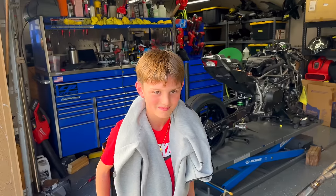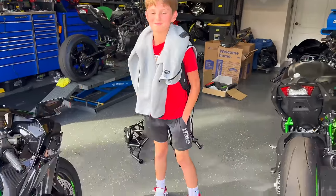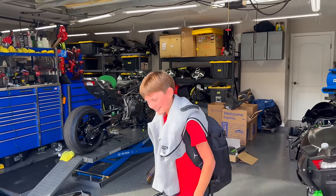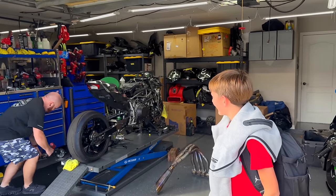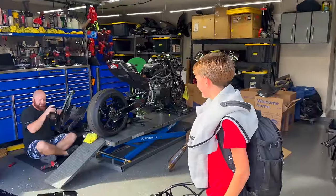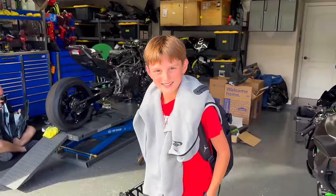We've got Brayden that just pulled up — he got home from school. He saw the last video we did, which is pretty cool. He's got a fresher outfit than I had growing up. How old are you Brayden? 13 — man, living the dream. You on a bike when you get older? I'm thinking about it. You've got the perfect shop right over here — I can hook you up if you like to go fast.